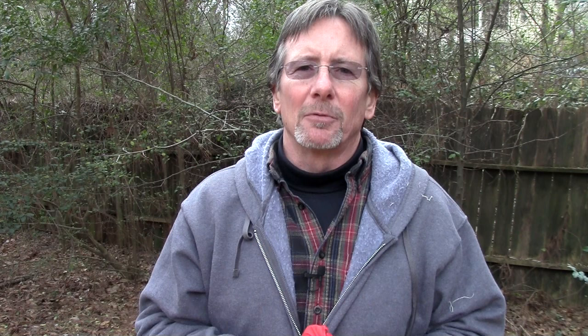As always, thanks for watching Survival On Purpose. Thanks for subscribing, for clicking that thumbs up, for sharing this video, and for watching all those ads. Thanks for checking out my Instagram, which is survival underscore on underscore purpose. Once again, my name is Brian. You're watching Survival On Purpose. Remember, survival is not an accident — so be prepared. See you next time.